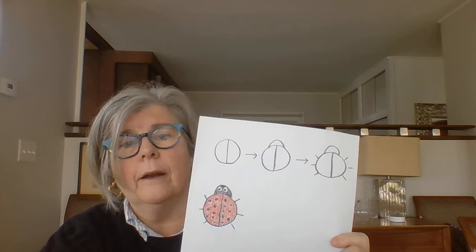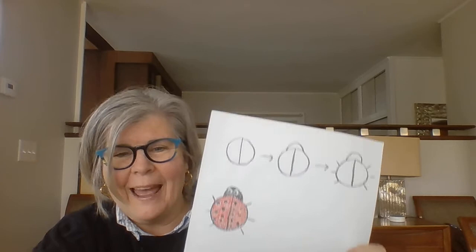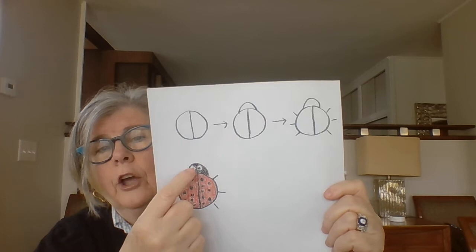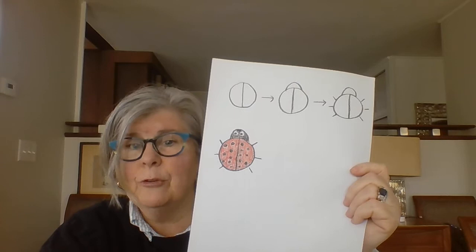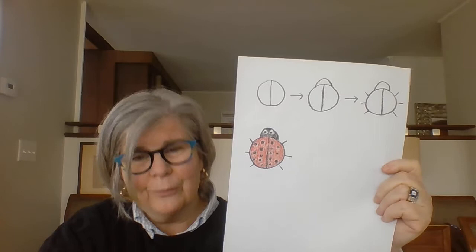Let's count and make sure I put in the right number of legs. Ready? One, two, three, four, five, six. I did it right! Then you can put black spots all over your ladybug, and you can color the head of your ladybug in black. You can add some eyes if you want to. Then you're going to color the rest of the ladybug's body red — you can also color it red first and then add your black spots. It's really up to you; it's a personal choice. I hope you all do a great job making your own ladybug today.